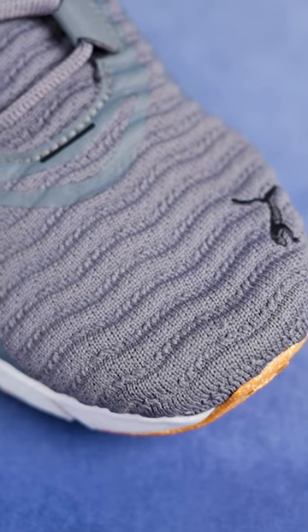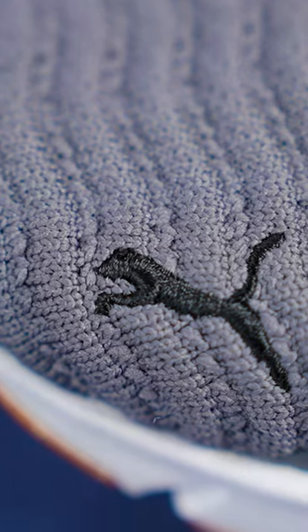you can see two colors — gray and white — pure body knitted fabrics. In front, you can see the Puma logo, which is inward black.